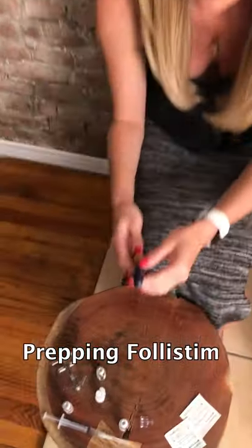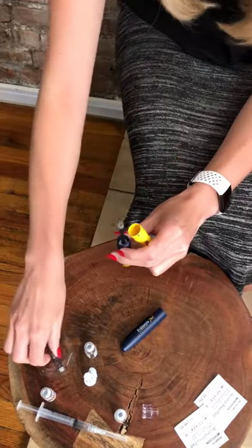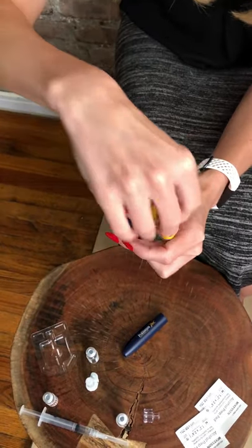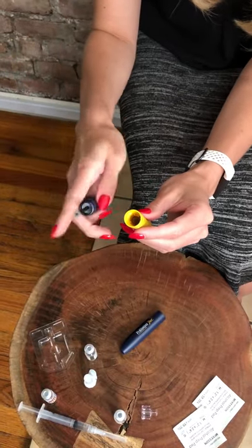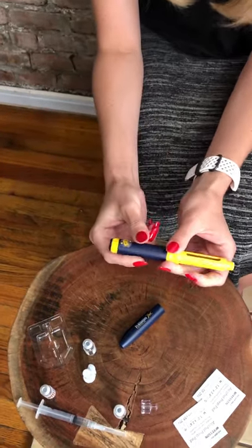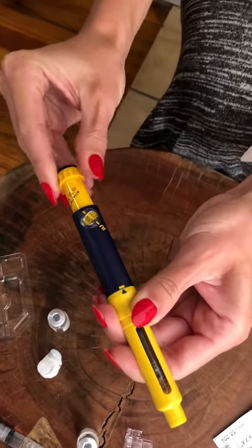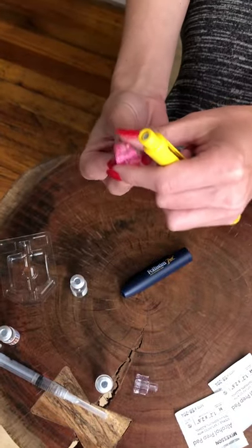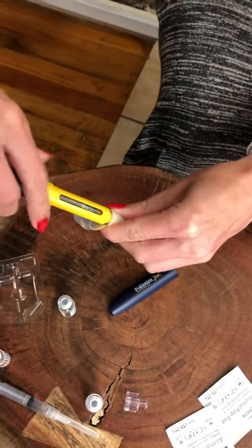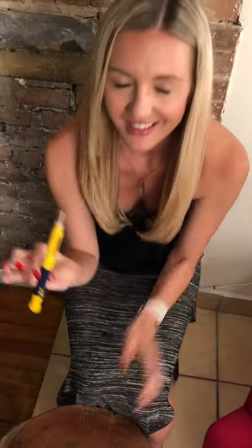Now we're gonna prep the second shot. This is the Folistim pen. Just pop this off, unscrew this, hold it like this. This is my cartridge, which is preloaded with my dosage. Pop that in. Line up the arrows. Screw it on. Then I take this little dial and dial it up to 300. And then take the needle and screw it on while it's in this thing. Shot number two ready. Now it's time for the professionals. Thank God.